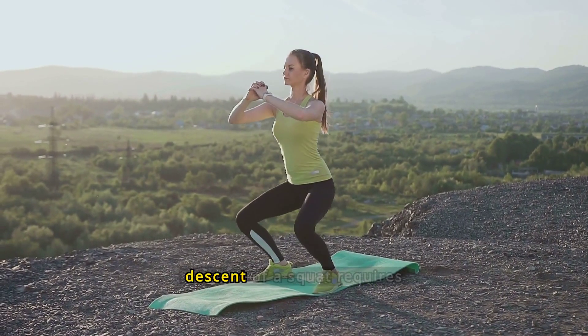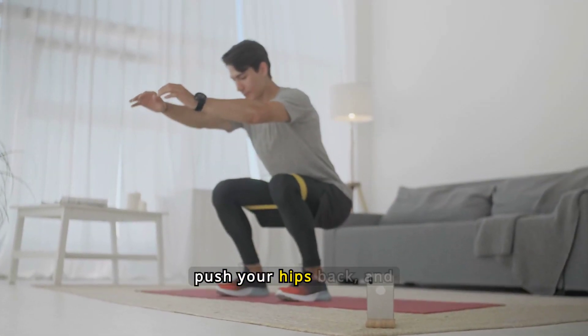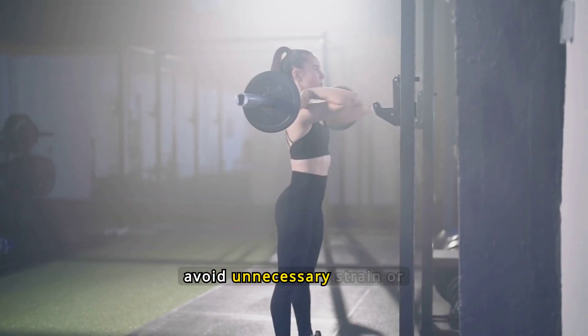Lowering your body during the descent of a squat requires control and precision. Engage your core, push your hips back, and ensure your knees track over your toes. Aim for a smooth, steady motion to avoid unnecessary strain or injury.